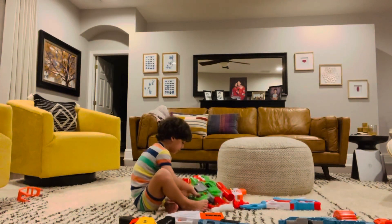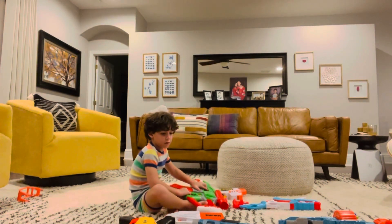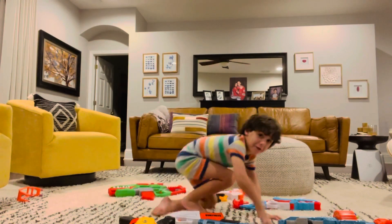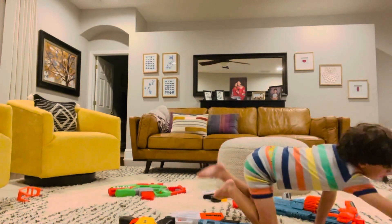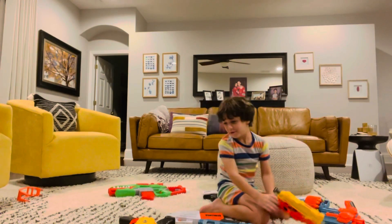And how you unjam it, you push this up and do this. Like I already showed you. And all of the other Nerf Guns, I'm going to show you how these do. So how you use this Nerf Gun, you do this, and this Nerf Gun, you pull this back and do that.